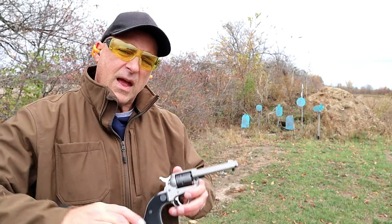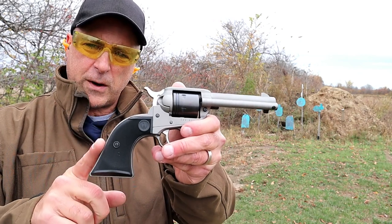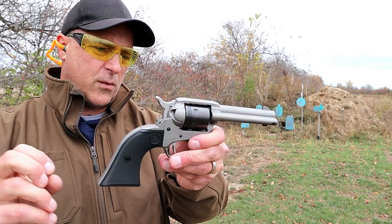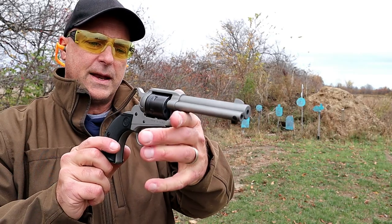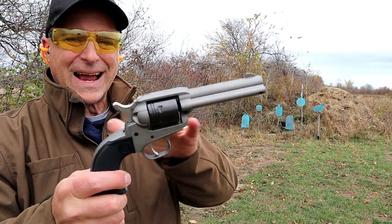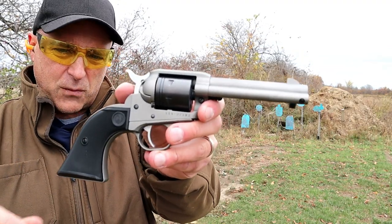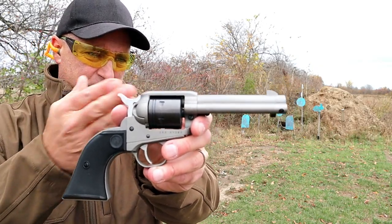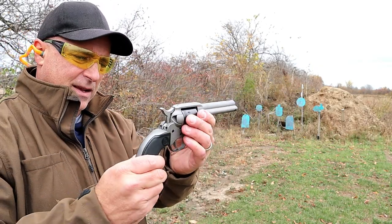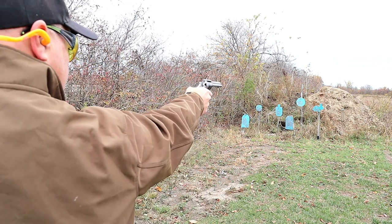The MSRP on the Ruger Wrangler is $249, and it was selling for right around $200. It also comes in an all-black Cerakote finish and a bronze finish. I went with the silver because I like the way those black accents look with the silver Cerakote. Let's see how well I do one-handed.